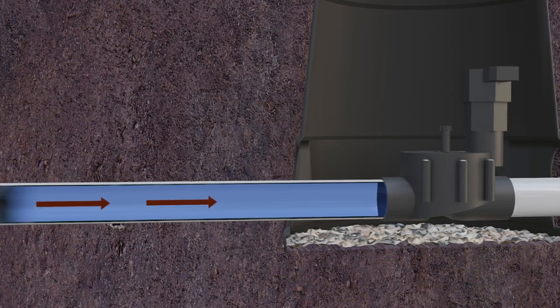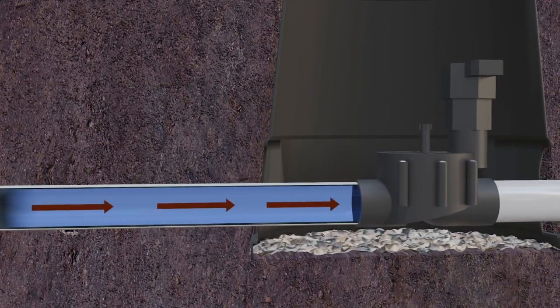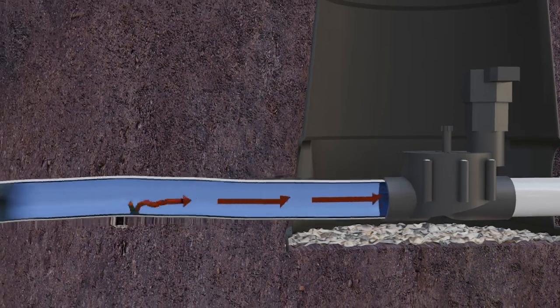First, let's discuss what water hammer is. Water is very heavy. When water is cruising through pipes at a high rate of speed and is suddenly stopped by a valve closing, all that mass slams against the valve. That's water hammer.